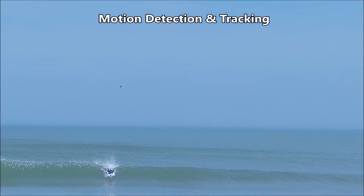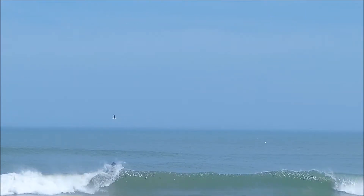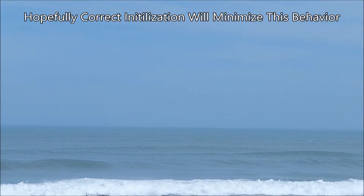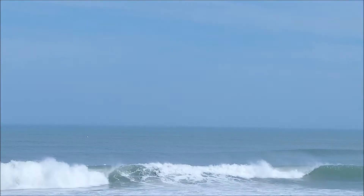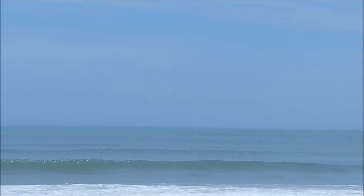Soloshot itself does occasionally go off on its own, and this is a good example here of where it seems the motion detection has overridden the tracking. As I pull out of the back of the wave, it does block the tag from the camera, and then the motion detection carries the video further down to follow the wave. Unfortunately, it never resynced, so there's still some areas of improvement there.